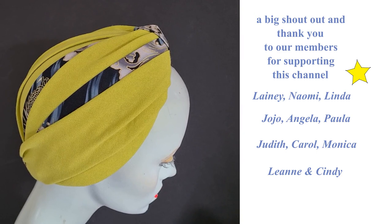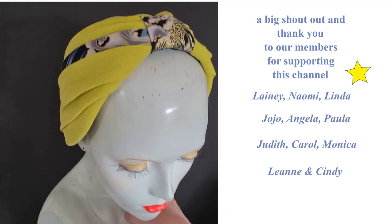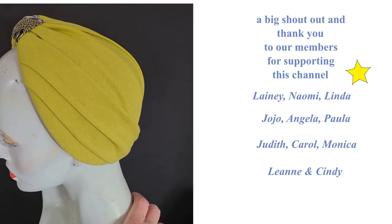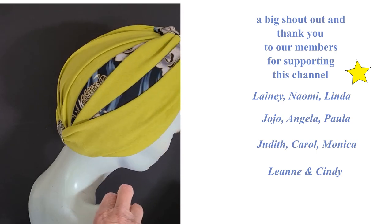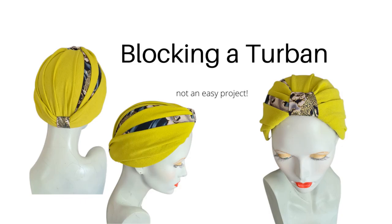I really hope you've enjoyed this video. I want to give out a big shout out and a thank you to all our members who help support this channel. And if you'd like to become a member and get discounts and exclusive videos, free patterns, etc., just see the link above. Thank you.